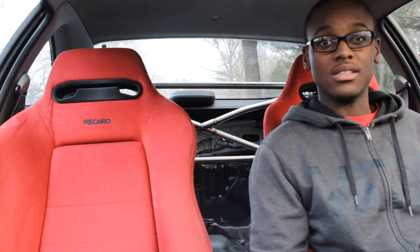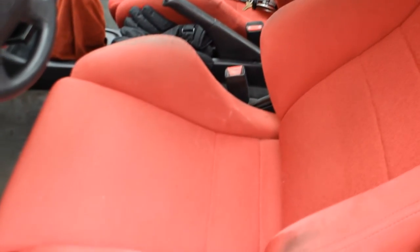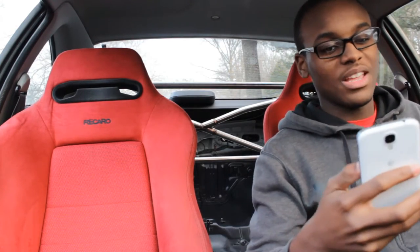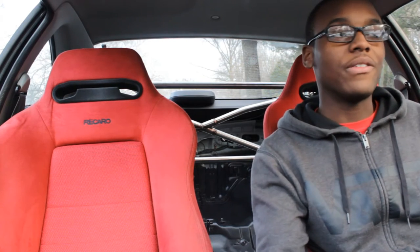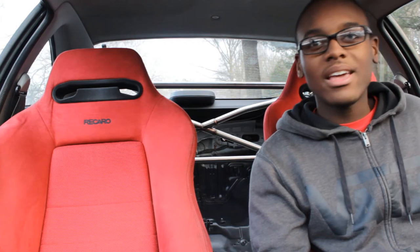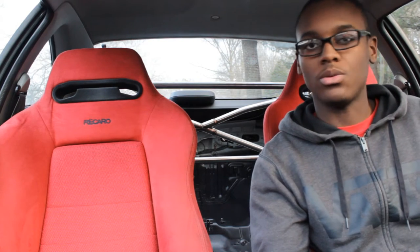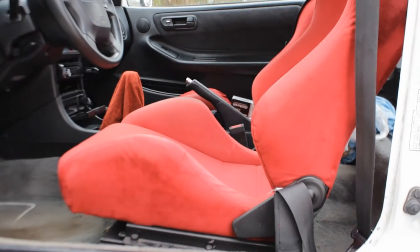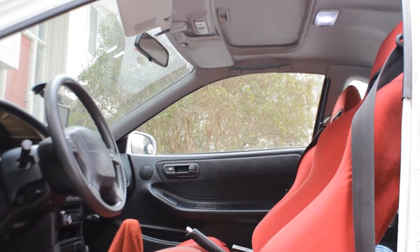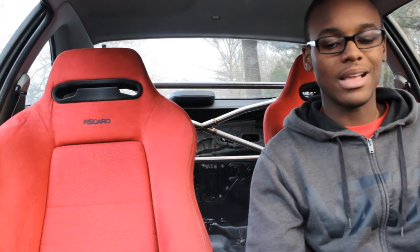I want to talk about the cons of Recaros — it seems like I have more cons than pros here. The first con is they're kind of expensive. For $650, I could have gotten a brand new set of probably Sparcos or something like that, and maybe had to get some seat rails. But it'd still be cheaper than getting these used, worn seats — and most sets of Recaros you see in person aren't going to look that well, but on video they look phenomenal.